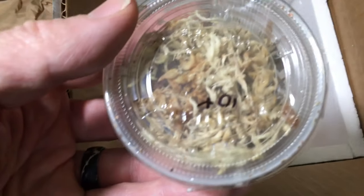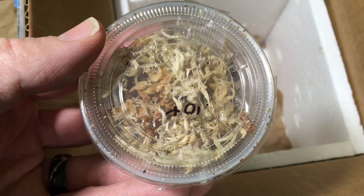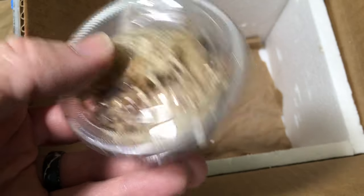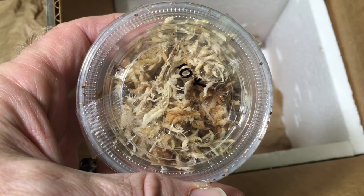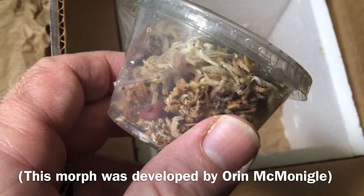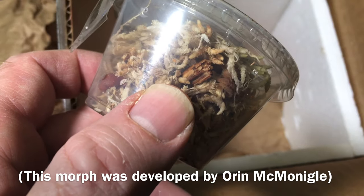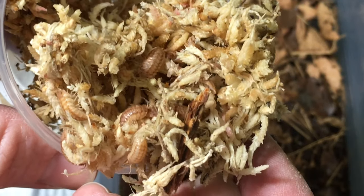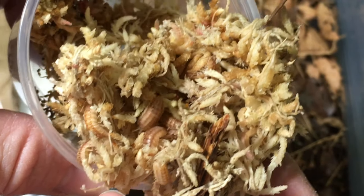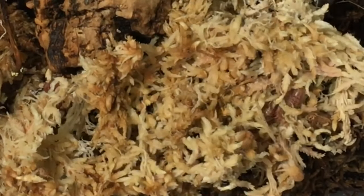And these are Armadillidium nasotum peach. I've actually had this species for a long time, but again I wanted some more new blood. The ones I got from Orin McMonigle many, many years ago are still doing well, but it doesn't hurt to refresh the bloodlines a little bit. So let's get these open — they're looking good, good numbers in there, very active. I'm going to put them down here on the mossy side and let them do their thing.